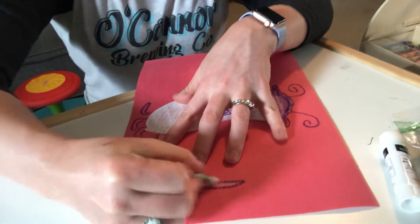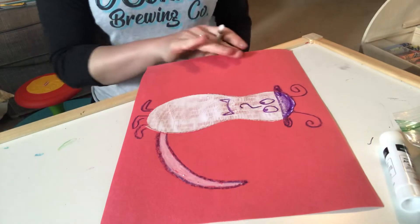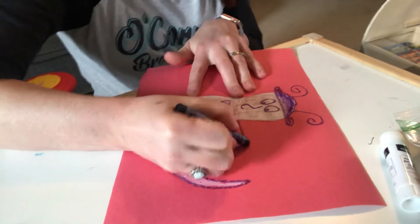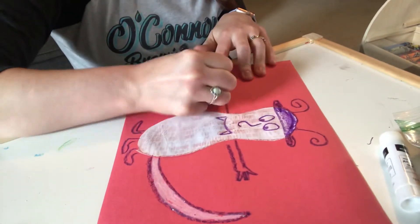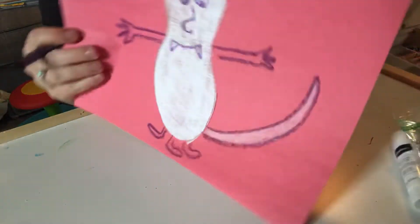If you don't have construction paper, you can use the back of anything you have — even notebook paper. Now that we have a monster, you can draw hands on your monster. Then I want you to think about where your monster might live.